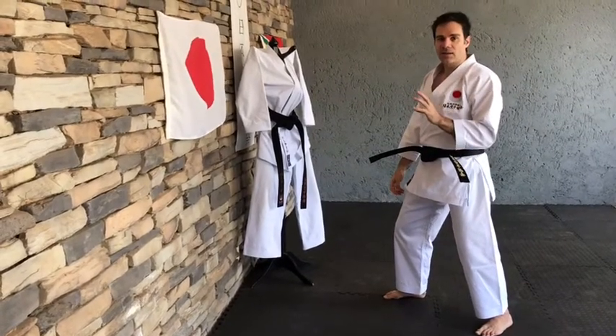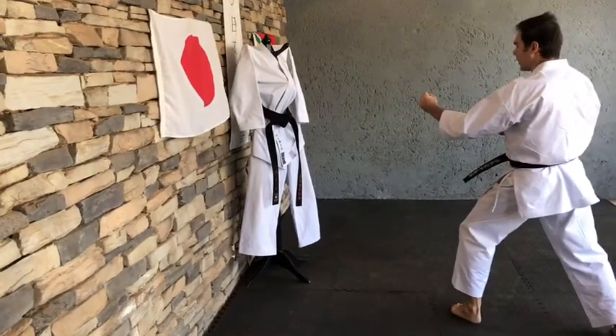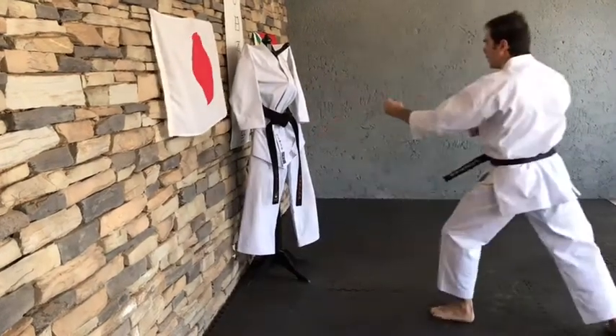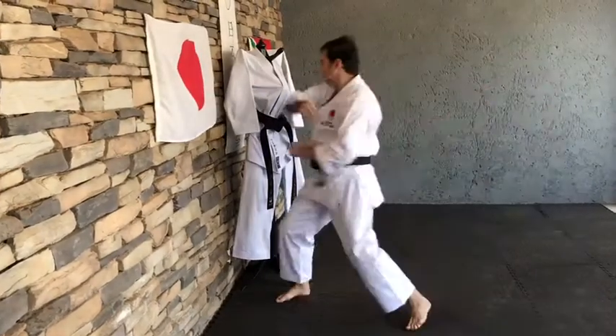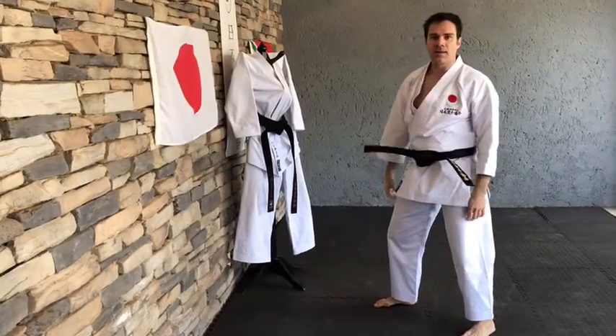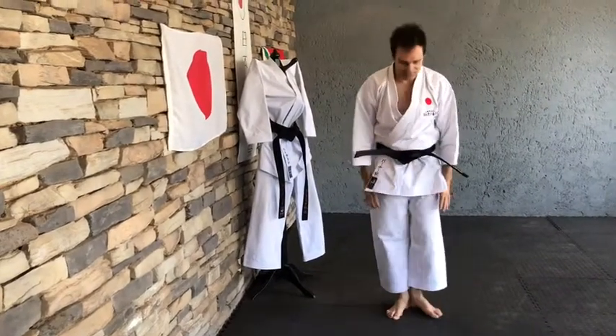So I would like you to practice this a few times. Let's do three together. Keep practicing your Uraken Uchi and have fun!